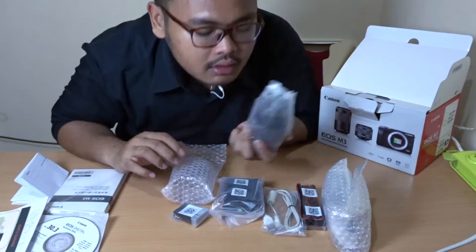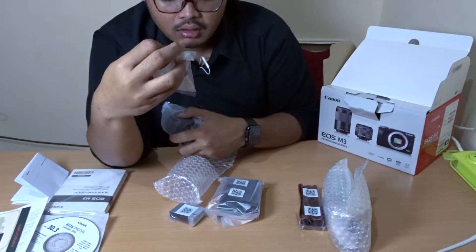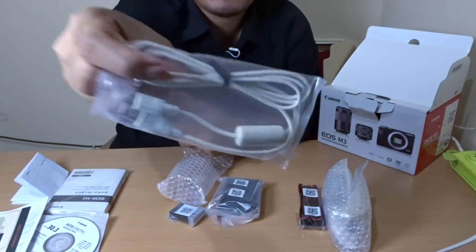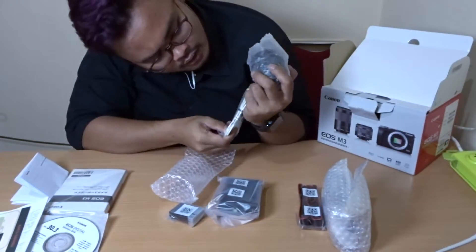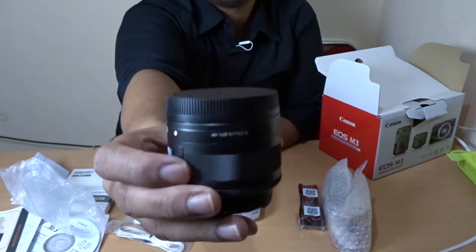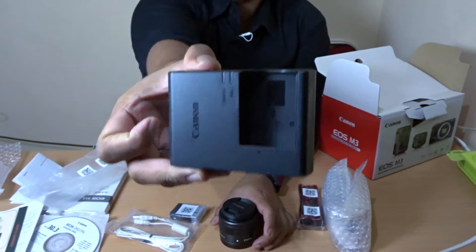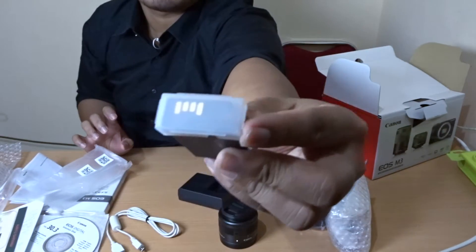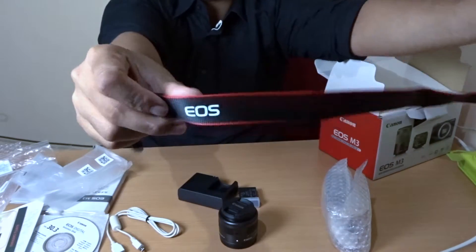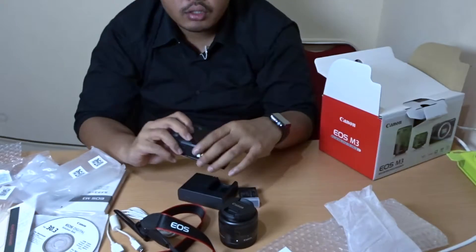Nothing bad happened so far. I thought the USB charger was going to be black, but this one is white and it looks a bit old — I can see a kind of brownish tint. Did you see the difference? The lens, charger dock — the battery still has its protector and it is Canon EOS.